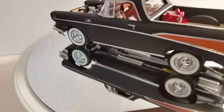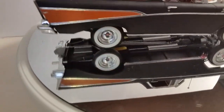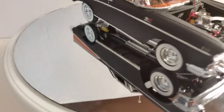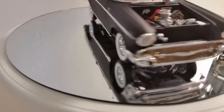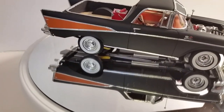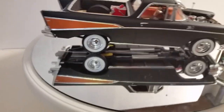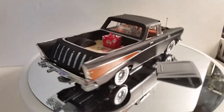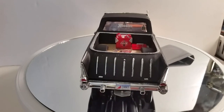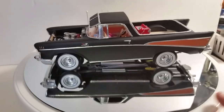The only problem with this car is that everything is molded to the chassis — that's the only problem. Everything's molded, so there's very little additional detail you can do to it. But that's the 57 Chevy pulling vehicle, known as California Dreaming — that's what my wife wanted to name it, so I named it California Dreaming. My 1957 Chevy El Camino.